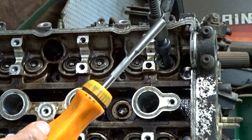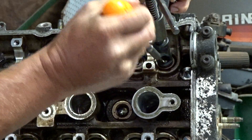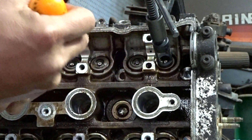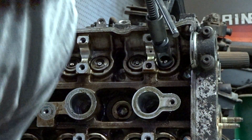Some sort of magnet makes removing the collets super easy. These things are really tiny so don't drop them like I just did.